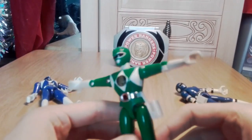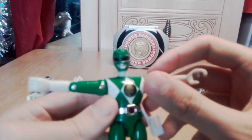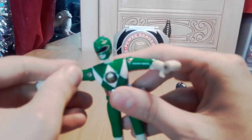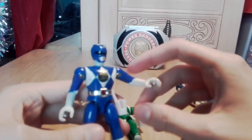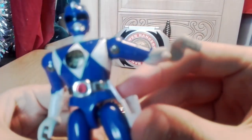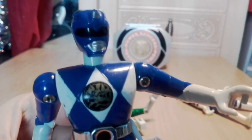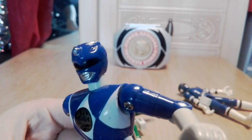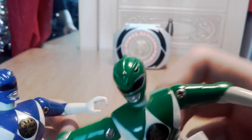This is Tommy from Mighty Morphin, as you can tell by his symbol and outfit. Just had this image of him doing the T-pose calling out for his Dragonzord. And this is Billy - really liked Billy as a kid. Their helmet designs are quite nice because they're all dinosaur-themed.